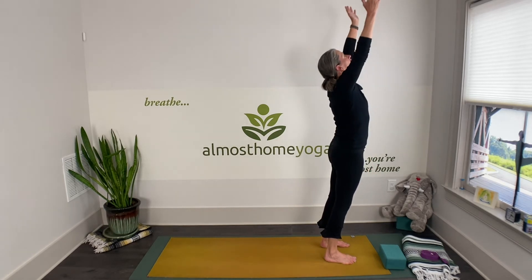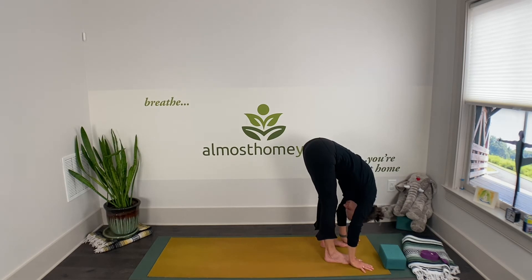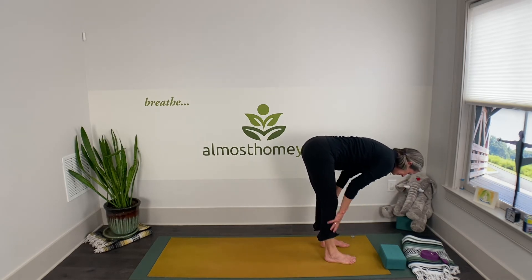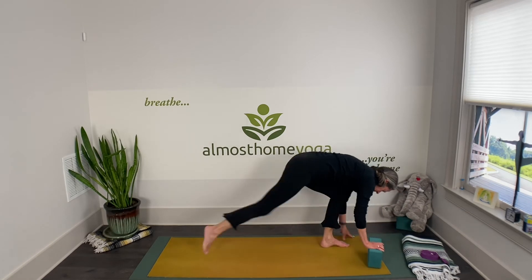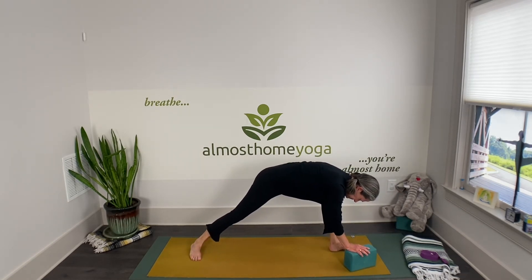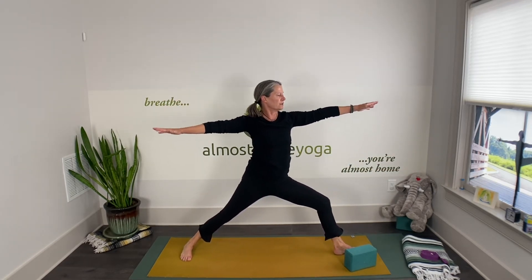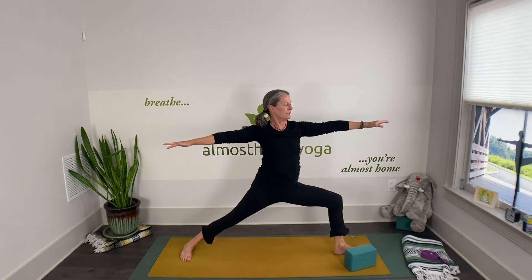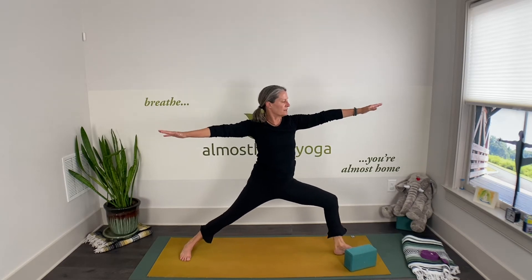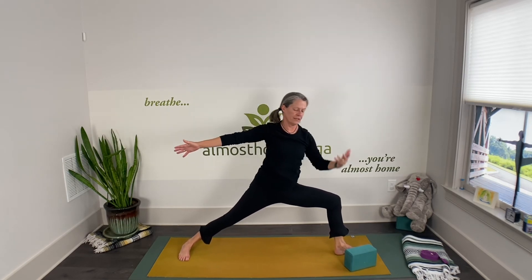Inhale arms up, exhale and forward fold, inhale half forward fold, exhale soften the knees — right leg way back into high lunge, setting up for warrior two. Just listen to my voice: shoulders over the hips. Inhale straighten your front leg, exhale and soften, inhale straighten, exhale and soften, inhale straighten, exhale and soften — then find your extended side angle.